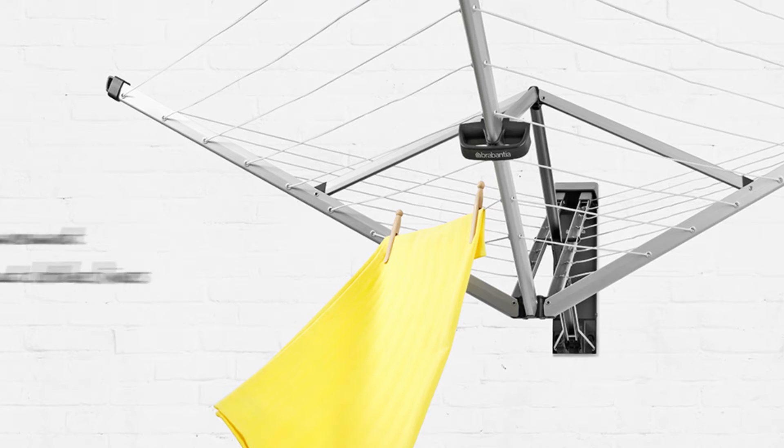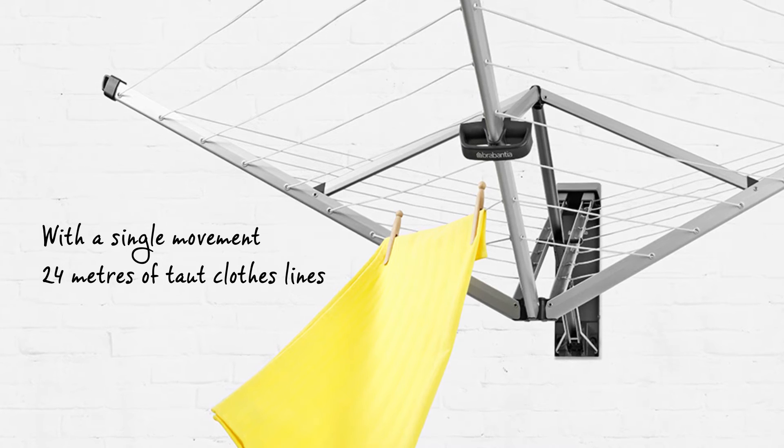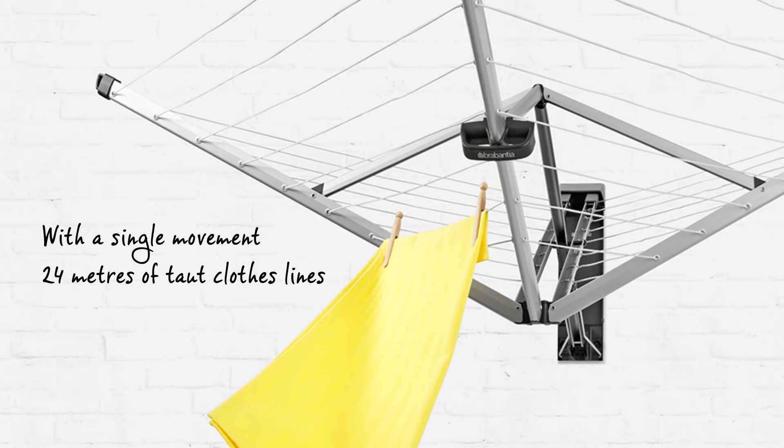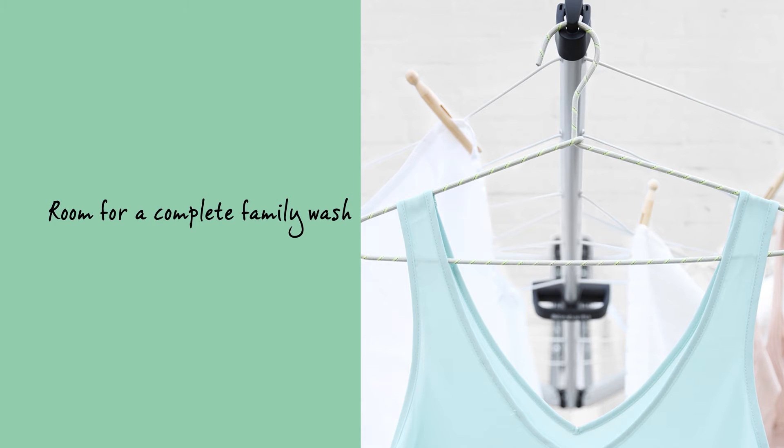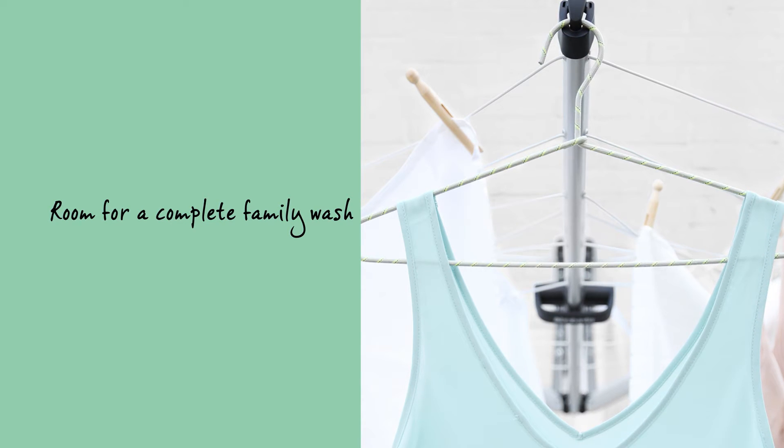With a single movement you have 24 meters of taut clothesline at your disposal — enough capacity for a full washing machine load of wet washing. It's suitable for large laundry items; the outer lines are 120 centimeters long.